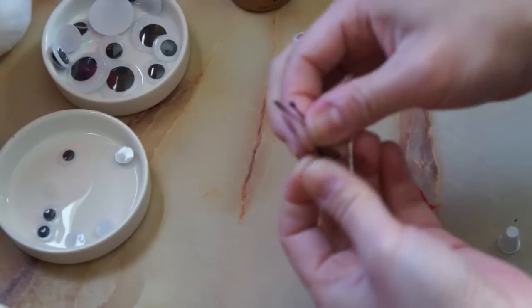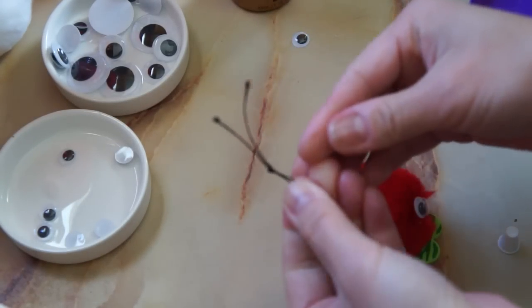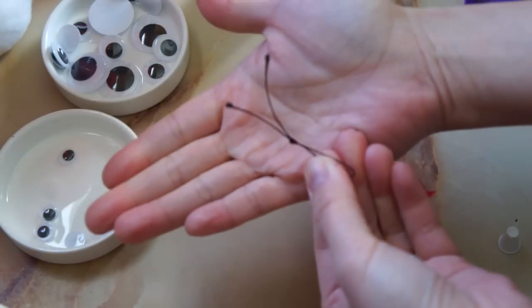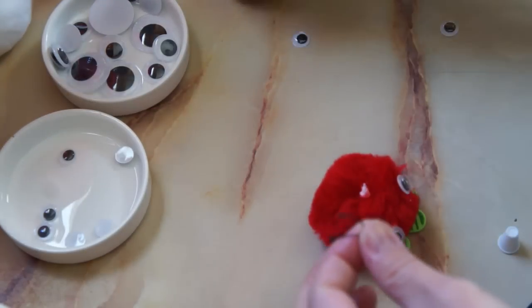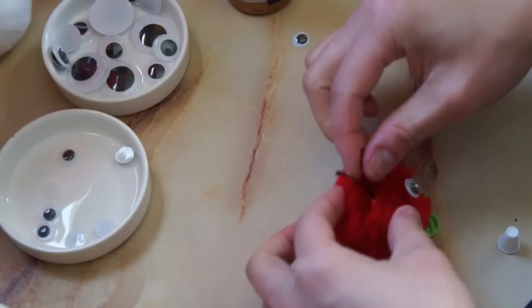Take your antennae and fold them in half and make a little knot near the bottom, and that way it'll splay out like a nice little V. Then squirt some glue inside your pom-pom and add your antennae, and give it a good pinch till it stays in place.